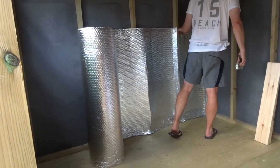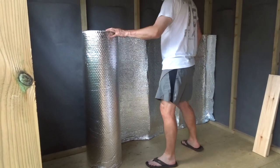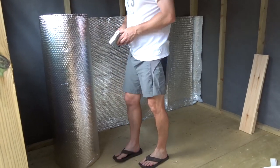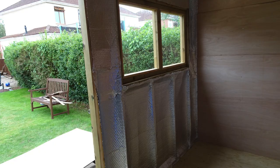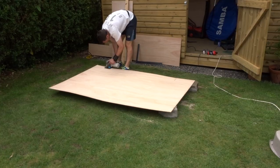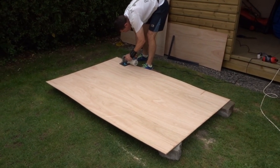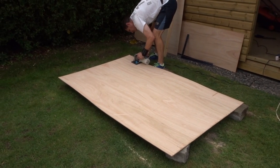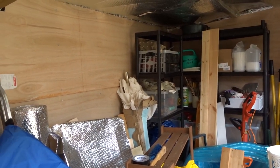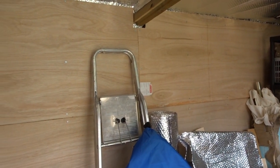The next job was to insulate the workshop. We used foil-backed insulation on a roll, which was stapled to the supports and the beams. Then we clad the inside of the workshop with 5mm plywood. This was a really big job but it was worth it, because it gives a really clean surface that's easy to sweep and keep free of dust.